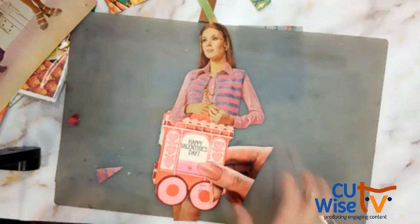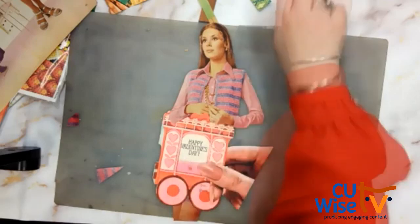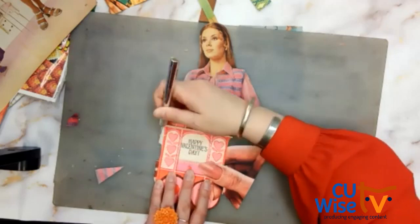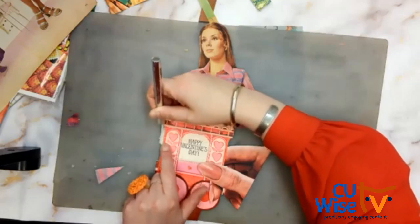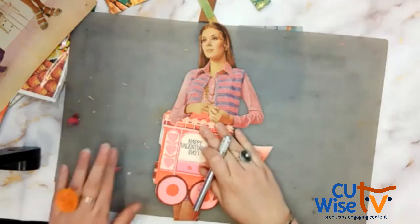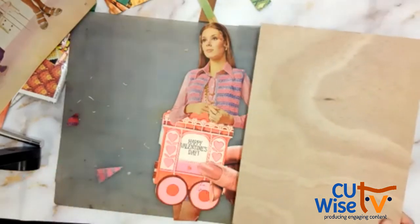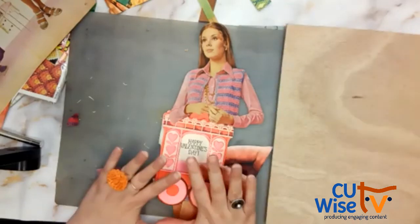I don't love the ripped look on this edge, so I'm going to slice it off. If you like that ripped look, go for it — I think it would work if there was something else ripped in this collage, but there's not, so to me it stands out. So say this is my piece and I'm satisfied with the way this is.